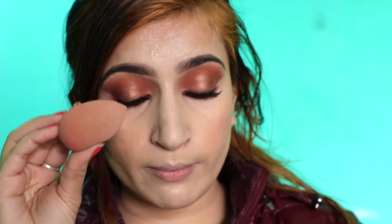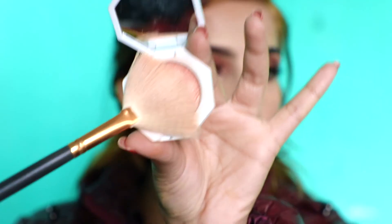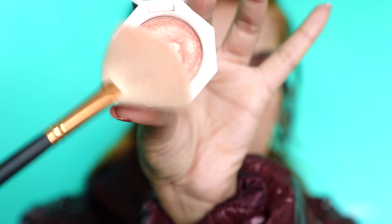I'm gonna tap with the beauty blender — just do like this. If you do this step, your makeup will last longer. And then for the highlighter, I'm using Fenty Beauty in the shade Hustla Baby.